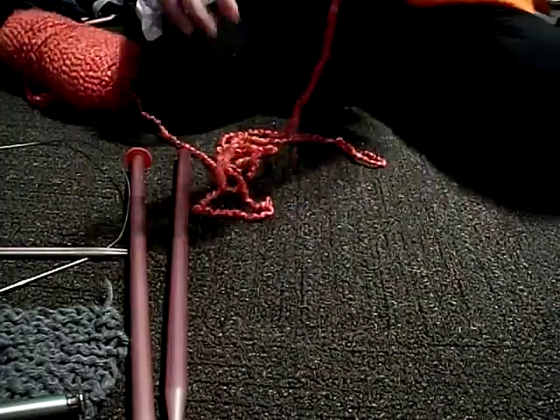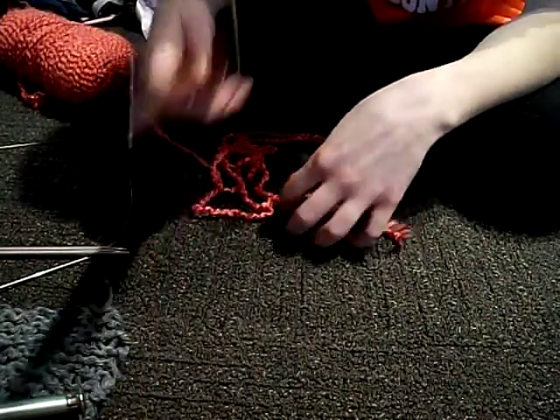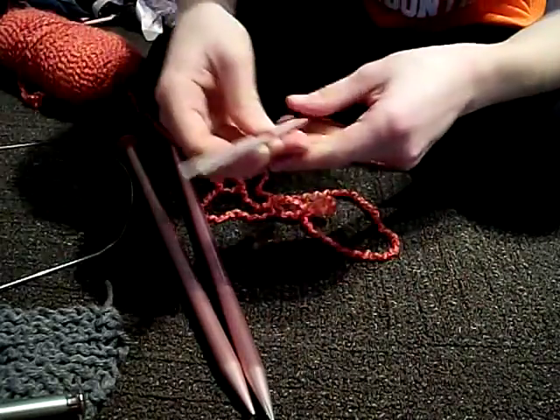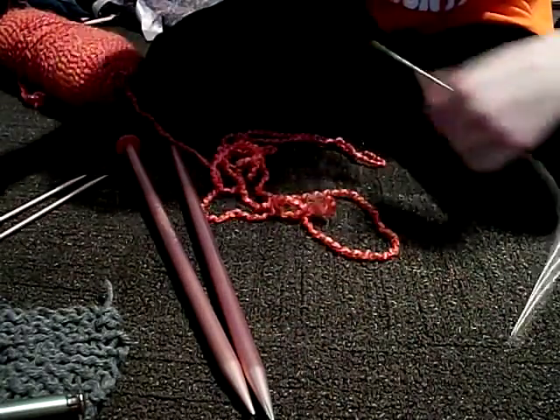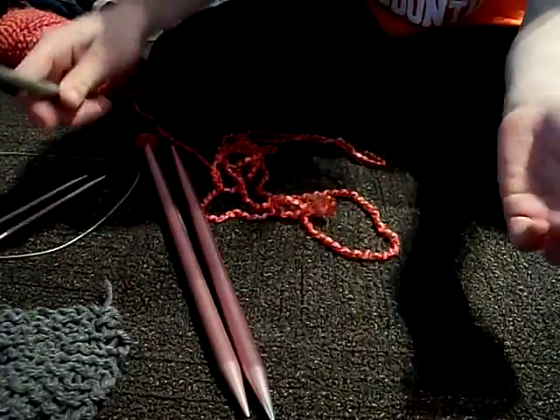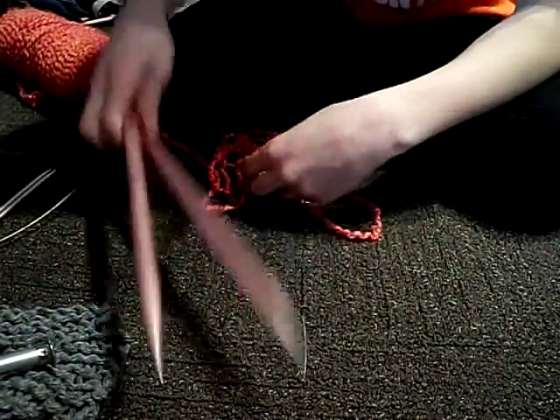Okay, so first you gotta pick the knitting needle of your size. I'm using this big size. You can use a smaller size, a size that's attached, or this size — which I'm making something with right now. So I'm gonna use this size.